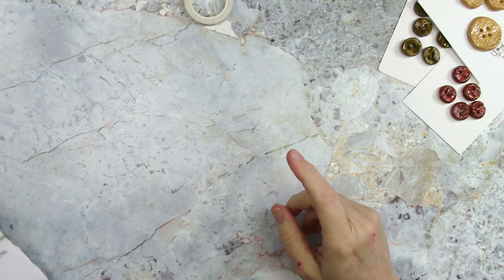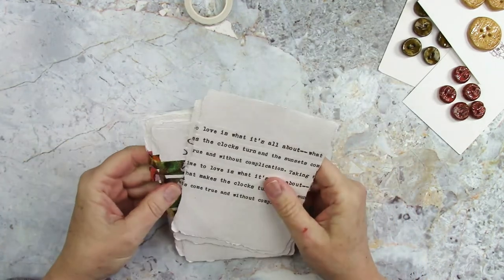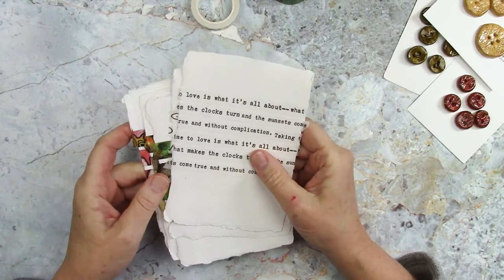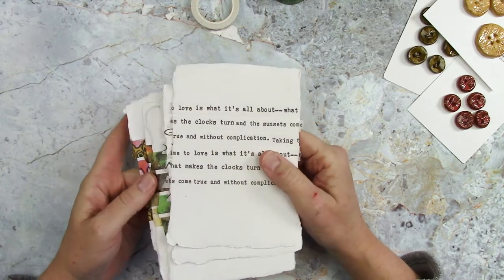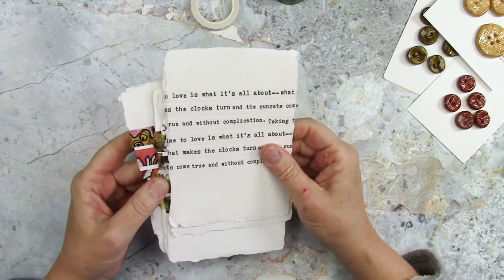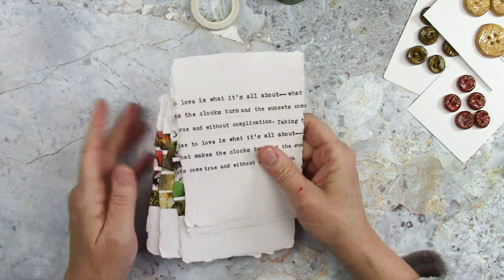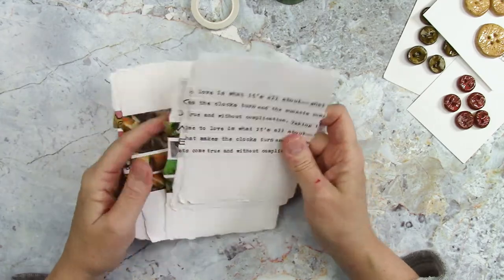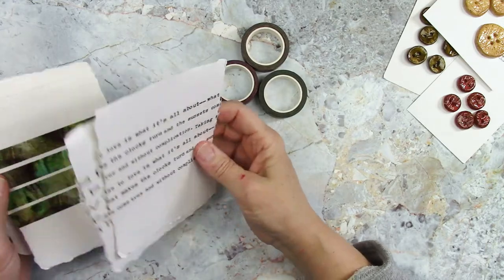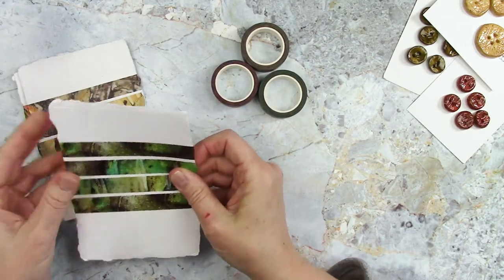I'll be right back. Sorry about that — we had a little potty accident on the floor. My puppy is not usually in my art room; we stay in the kitchen. He's only eight months old and actually that's the first time he's gone in the house in months. I think because it's a new room for him and maybe he smells Moose in here. Anyway, let's talk about the 15 millimeter tapes.